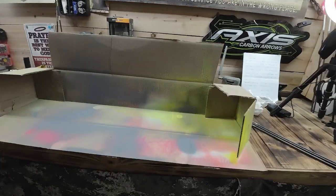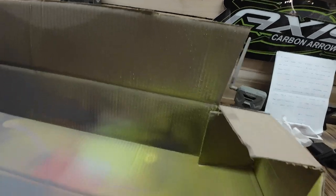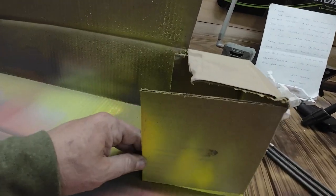I'm going to show you a simple way, because that's what I'm about. I took a regular, standard, long cardboard box, cut it just like this, and I kept these flaps.